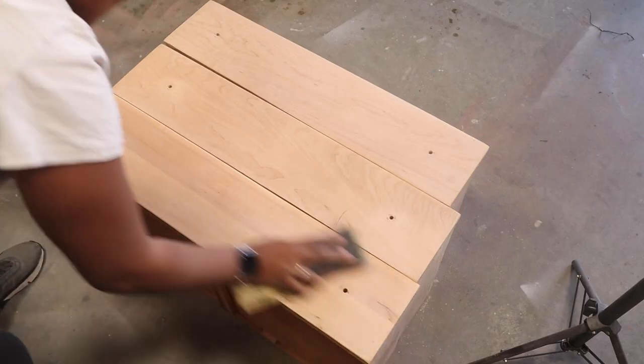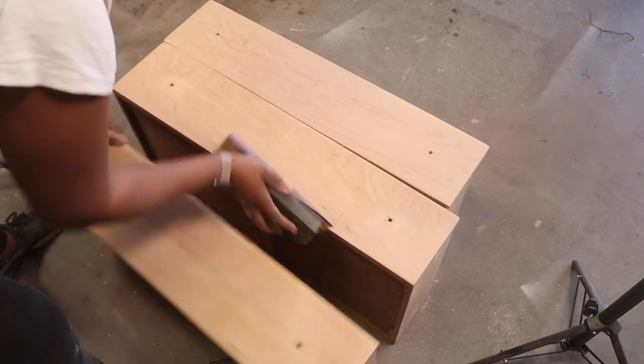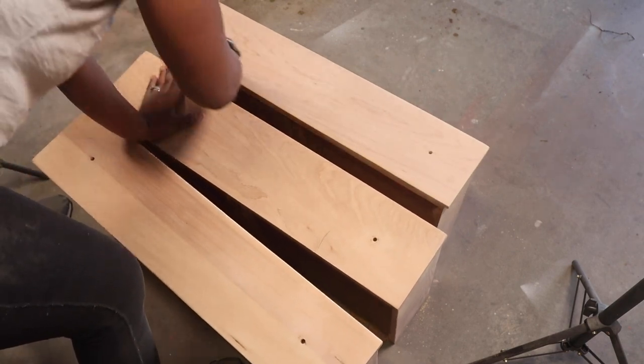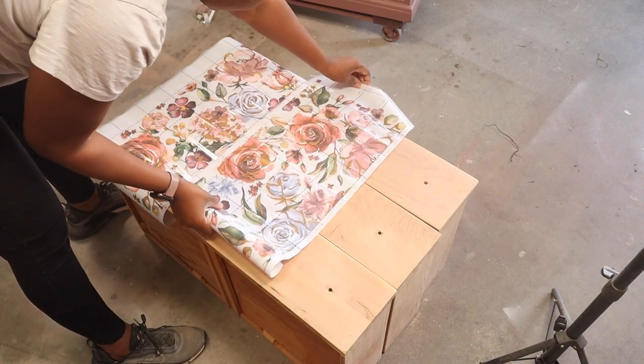I then came in with a 400 grit — I did the 220 first to smooth it out, then the 400 to make sure it was extremely nice, fine, and smooth. After that I started to add my transfers.